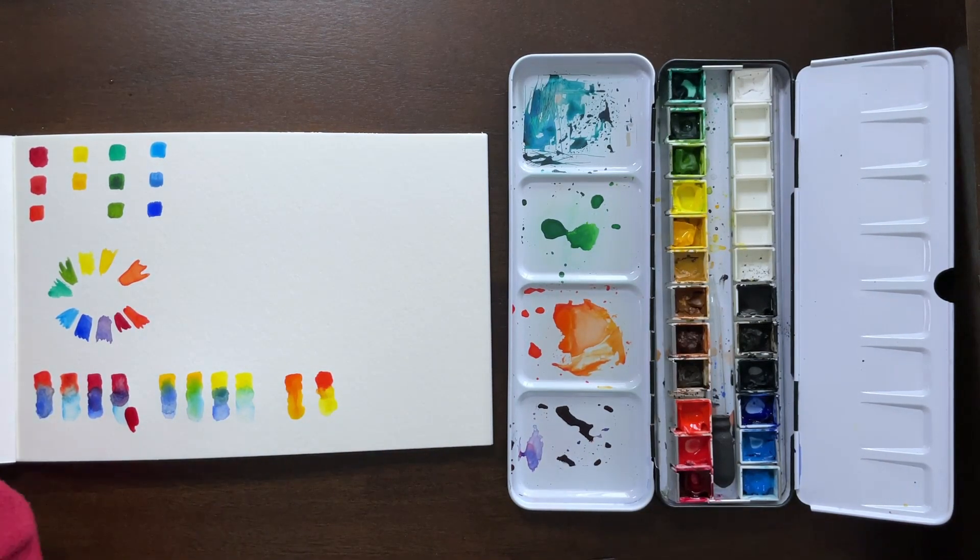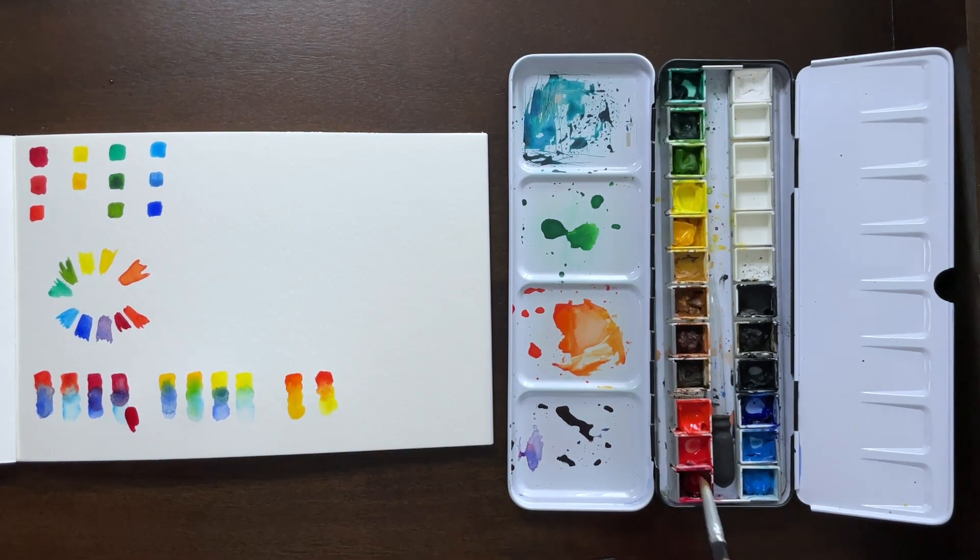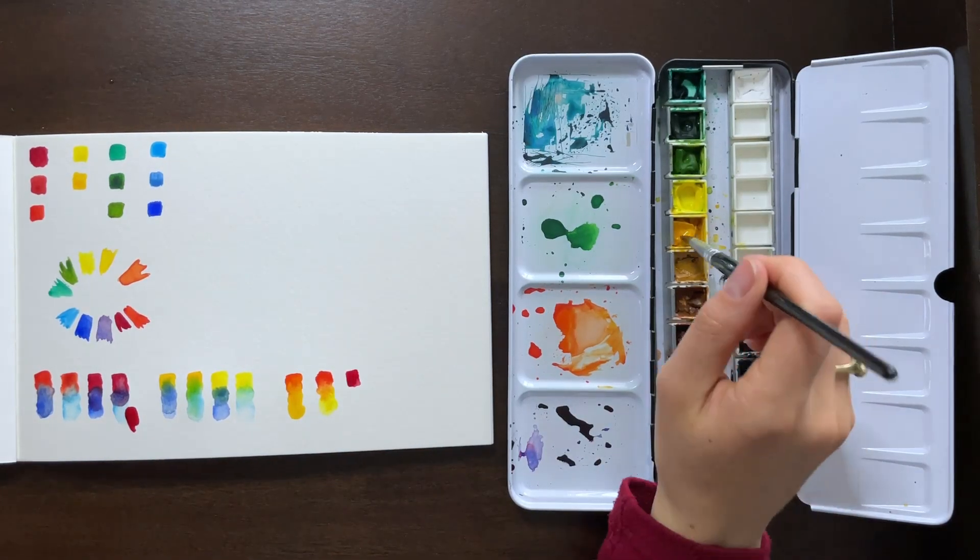These are already both warm tones and they're right next to each other on the color wheel, so there's not as much of a challenge with having muddy colors. It just depends on what kind of orange you're wanting.